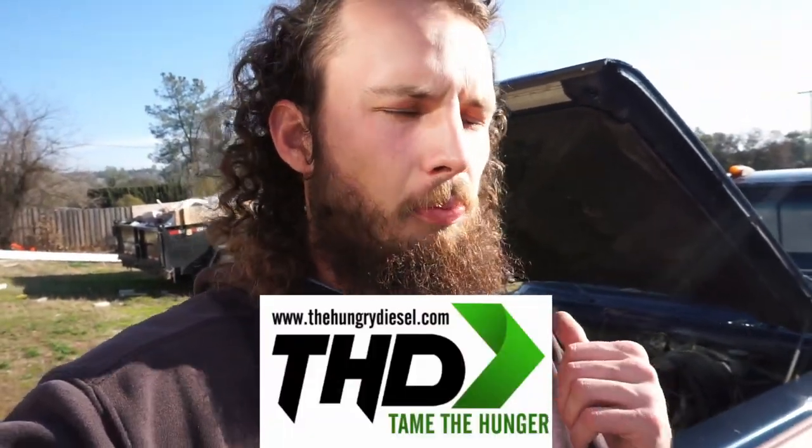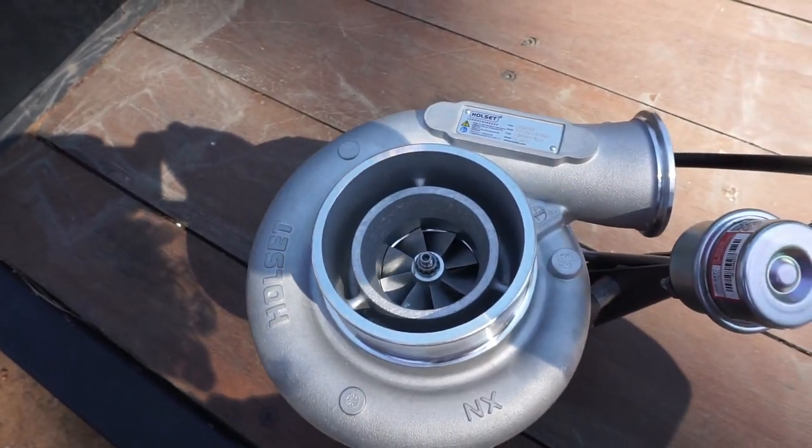Full disclosure: I've teamed up with Hungry Diesel for this video; this part was given to me at a discount, but this truck is in need of it no doubt about it. You've seen us do an HX35W turbo, fuel pin, and gov spring, and this truck is not revving very high. We should easily be seeing it get over 3,000 RPMs with sufficient power, but it's tapering off much before then. The stock truck is being starved of fuel — it's 30 years old, it has the fuel pin and gov spring, but it does not have a sufficient lift pump to supply enough fuel to that injection pump.